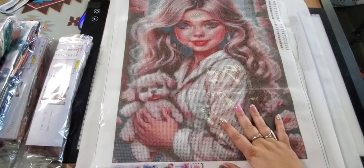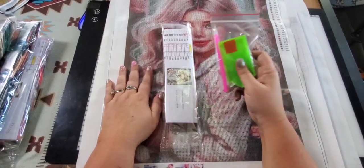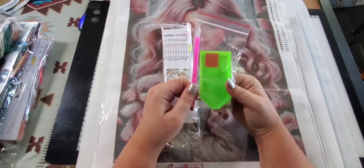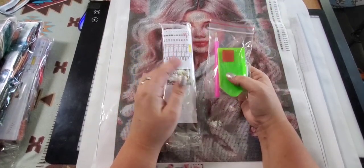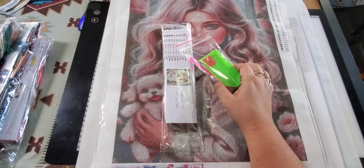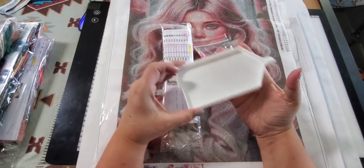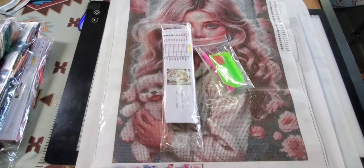Just to show you if you are new to diamond painting — this is a kit. Your painting will come with all of this: you get a tray, you get some wax, and you get a pen. This one came with some extra little baggies. That's all you need to start diamond painting — all the kits come with everything you need. I do suggest getting a better tray though. This is a tray I use — as you can see it's got higher sides, so when you're shaking, your diamonds aren't going to fly all over the place.